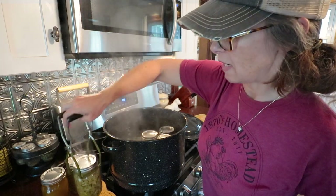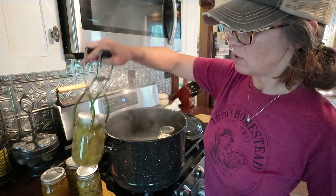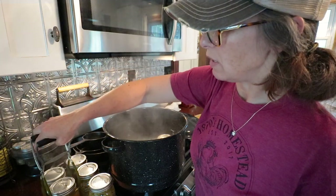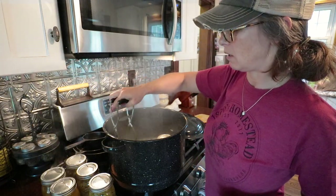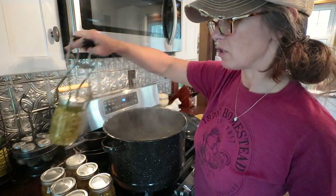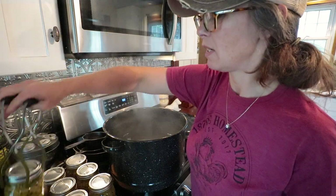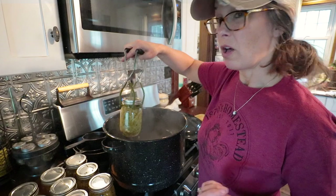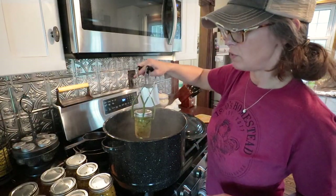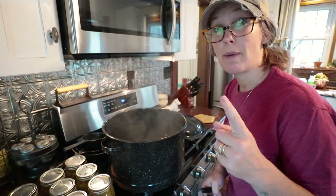I recently did a quick pantry inventory to see what I truly needed to stock up on versus things I knew I didn't want to do again, and I'll link that video here in case you want to check it out. We welcome all of our new viewers to go ahead and subscribe if you're interested in food security, putting up your own food, and different ways to use it.